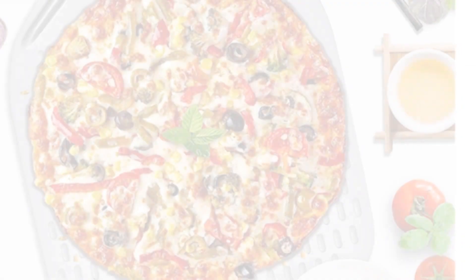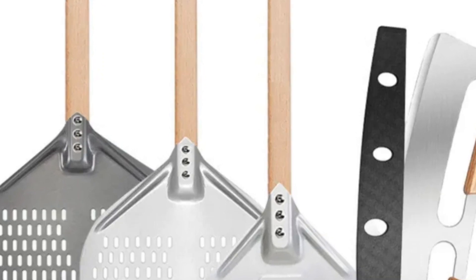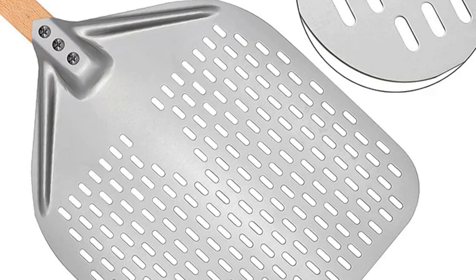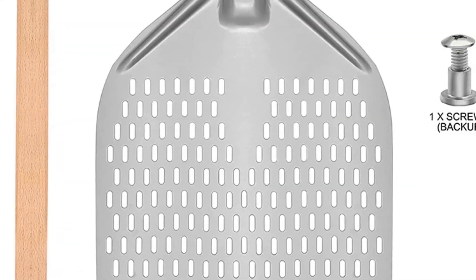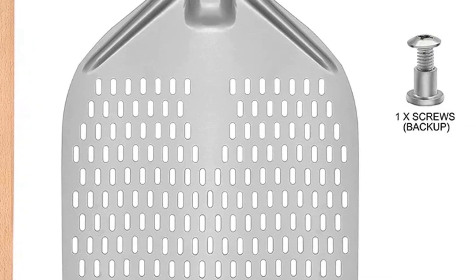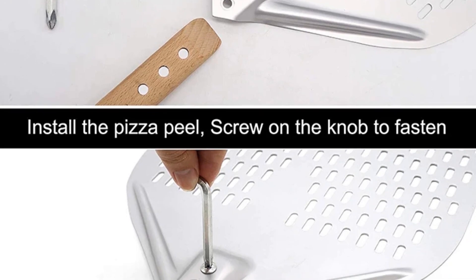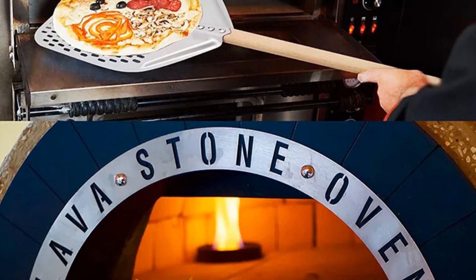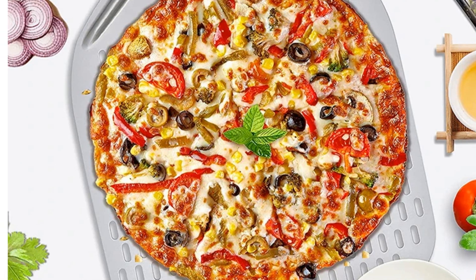The hyper-smooth surface ensures a seamless experience and is easy to clean. Just dust it with flour, slide it under your pizza, and into the oven it goes — the pizza easily slips off. With dimensions of 12 by 14 inches, this peel is the perfect size for home pizza ovens. If you're looking for a user-friendly, lightweight, and easy-to-clean pizza peel, the PGY Pizza Shovel is an excellent choice.